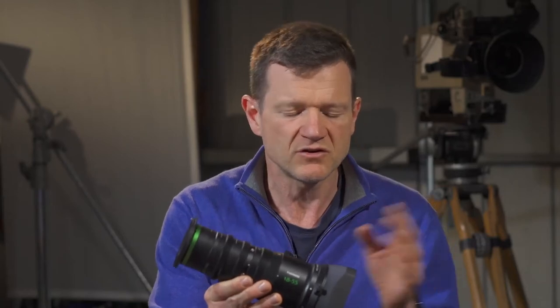This lens is about two kilograms lighter than one of those. It doesn't have a servo, and there are not many drawbacks to be honest. And the price is a huge plus — it's quite an affordable lens.